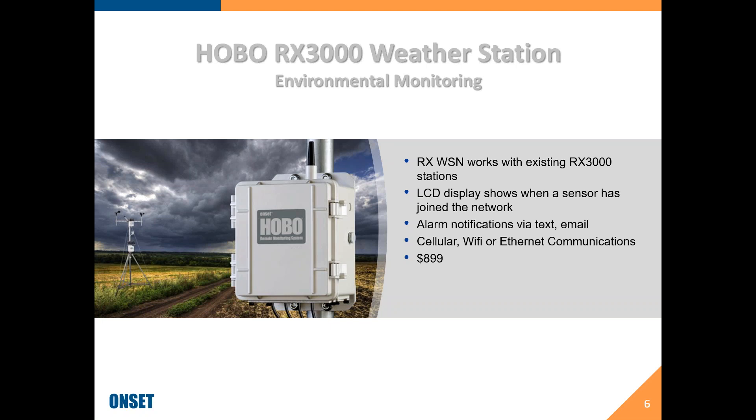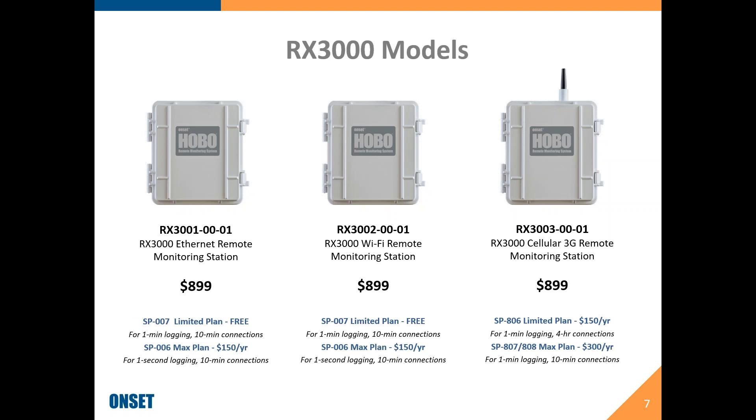If you have an existing RX3000, you will be able to add on to your existing station. You can have a weather station centrally located with wired sensors plugged in, and then add the flex module for wireless. We have three different options — the boxes are all $899 whether that's Ethernet, Wi-Fi, or cellular. Most folks end up using the cellular. There are free data plans for Ethernet and Wi-Fi, and for cellular, the $300 plan is worth looking at depending on how many wireless sensors you have connected and your logging interval.